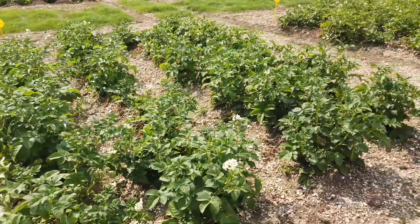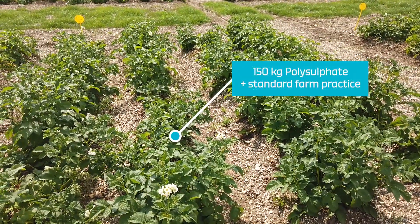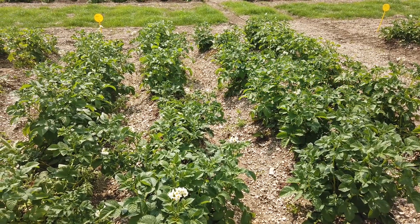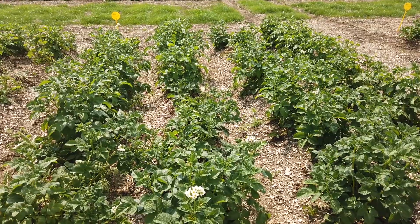Move to the next four rows. This has had polysulfate at 100 kilos per hectare with standard farm practice, but we adjusted the potassium levels in the crop so all the potassium levels are exactly the same.